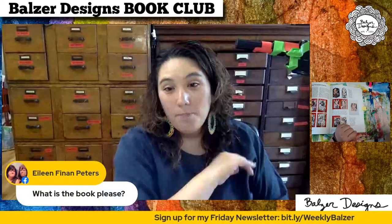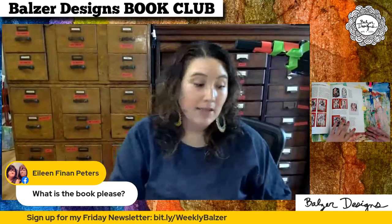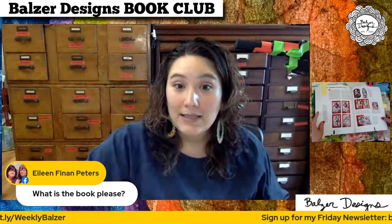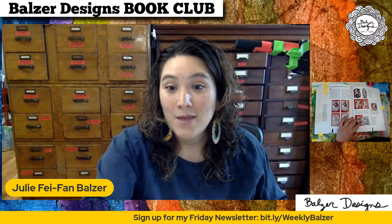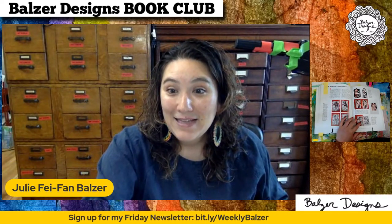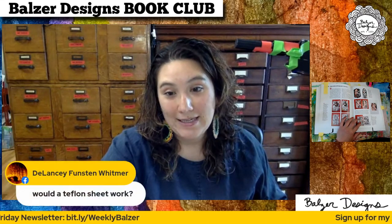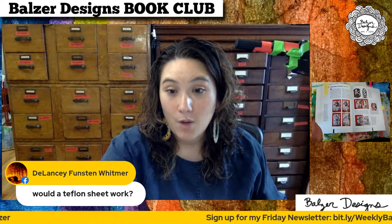The book we're discussing — Collage Techniques by Gerald Brommer — I believe the link is in the description. Would a Teflon sheet work? Yes, a Teflon sheet would work great for releasing.